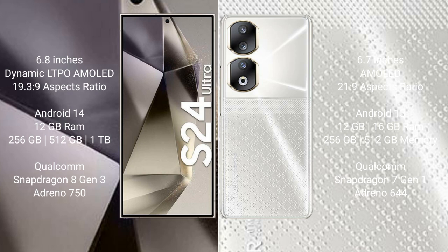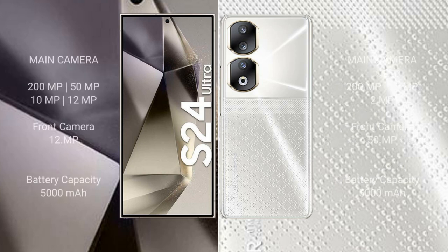The Samsung Galaxy S24 Ultra uses a Qualcomm Snapdragon 8 Gen 3 processor with an Antutu score of 750. The Honor 90 comes with 8GB, 12GB, or 16GB RAM and 256GB or 512GB internal storage, using a Qualcomm Snapdragon 7 Gen 1 processor with an Antutu score of 644.